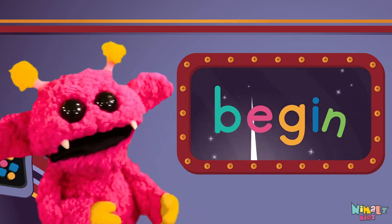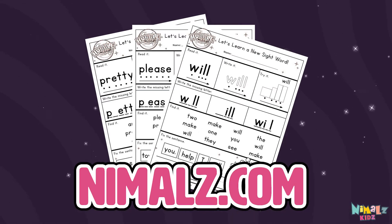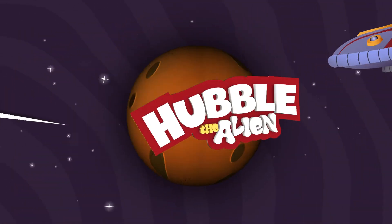We just learned the sight word: Begin! Download the sight word worksheets from nimbles.com — that was fun! Search for Nimbles Kids on YouTube. Make sure to click the subscribe button and come back soon.